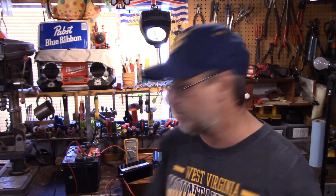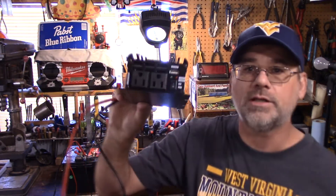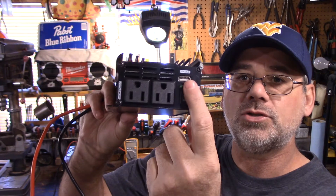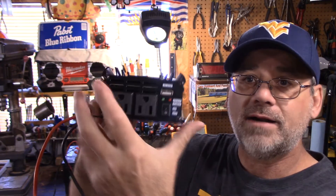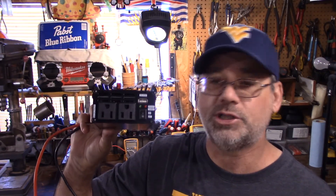I don't put any inverter into service until I actually put it through its paces and see how it's designed and see how it will work. I'm going to show you the 600 watt here and explain a couple of things I've learned over the years that maybe some people don't know about inverters. This one comes with a USB charging port, which I thought was pretty good too.